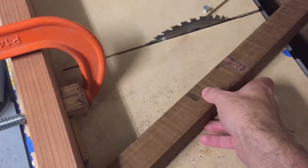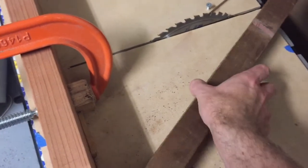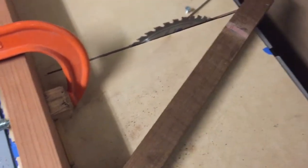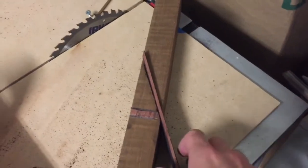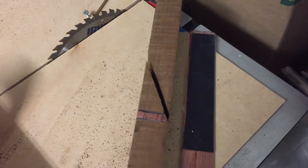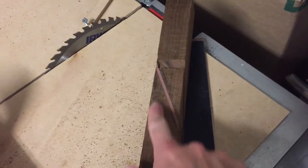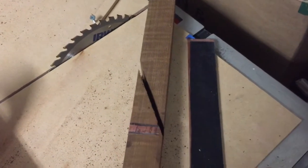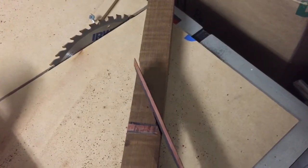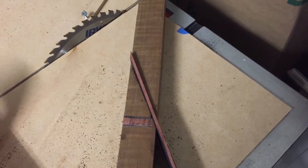This one was run through that way, so we're going to do a quarter turn and run it through the other way. I made the second cut and you can see it's a quarter turn off of our old cut — so we had a quarter turn and now it's that way. We'll use the piece I cut off from the last inlay, glue it in there, and let it dry overnight.